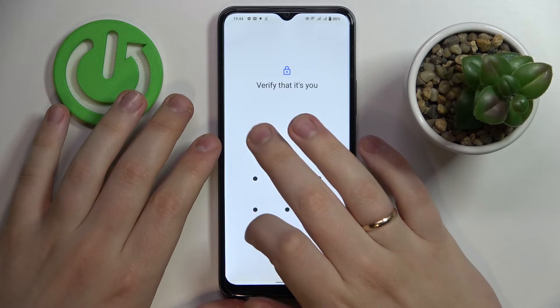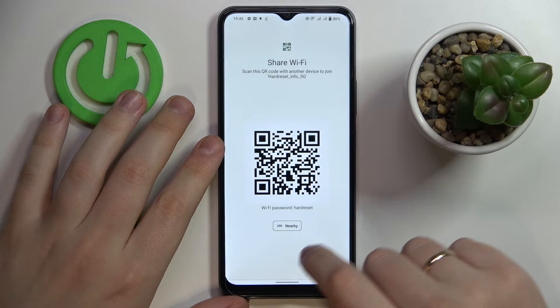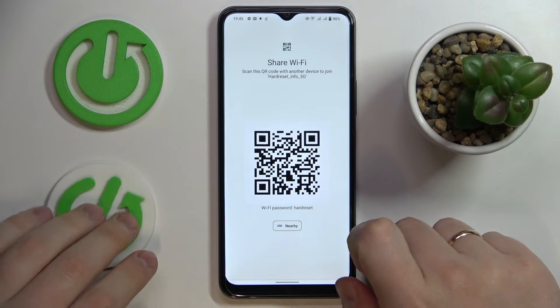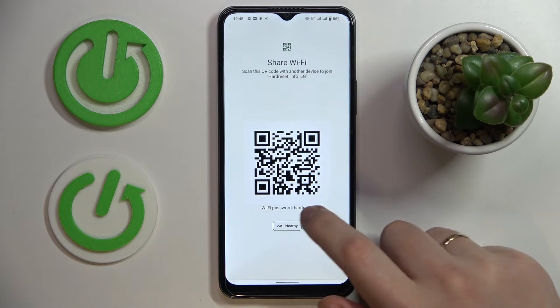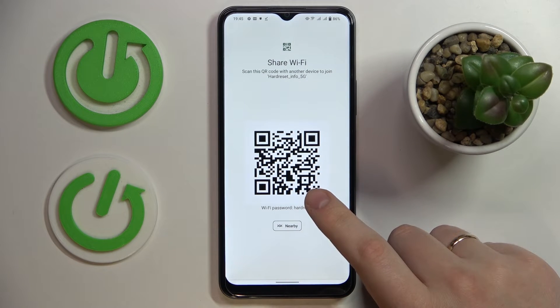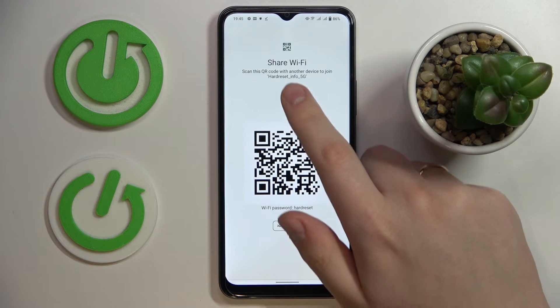Enter the password if there is one, and here you'll get not only the actual Wi-Fi password but also a QR code that can be further used to automatically connect any other device to the chosen Wi-Fi network.